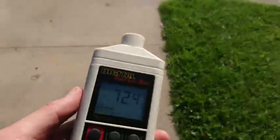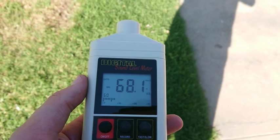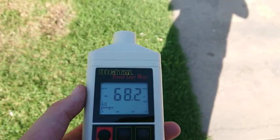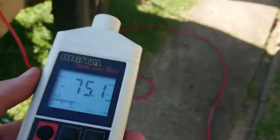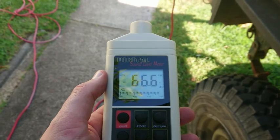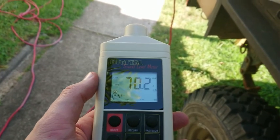Going back to 10 metres at full tilt, we're between about 68 and 70 decibels. Back around the corner — simulating a campsite — about 65–67 decibels at full tilt.